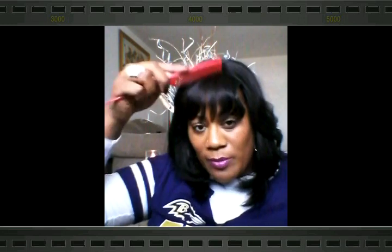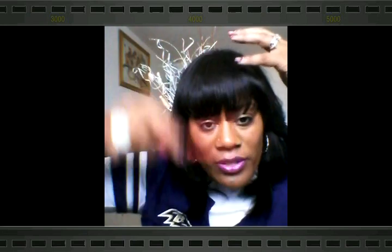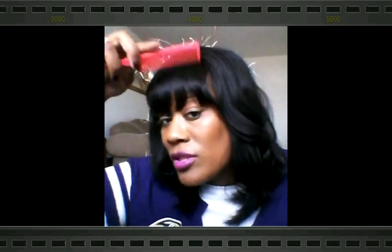Now, because I don't really do well with straight bangs, I just took mine to the side. But if you wanted to wear the bangs straight, you could. Me personally, I don't think I have the face for straight bangs. But this is what it would look like if you wore it straight down. You can trim the bangs just a little bit.